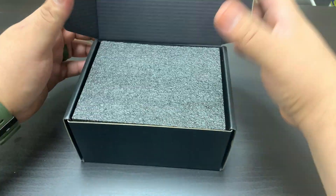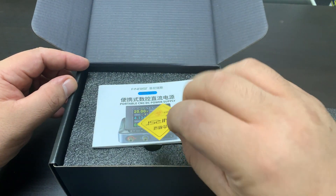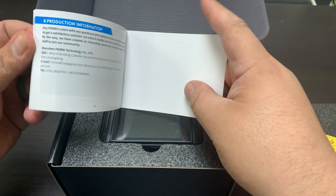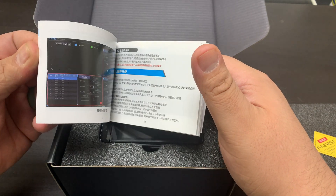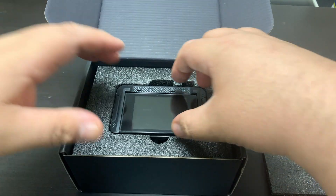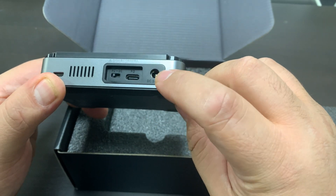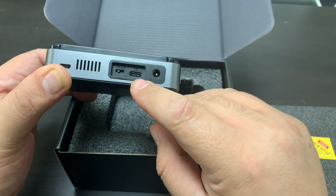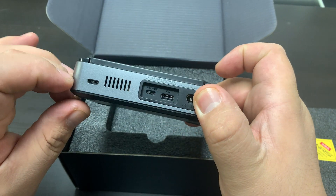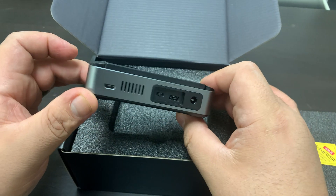It has pretty nice packaging, a nice protector layer here on the top. Looks like a quality assurance card and an owner's manual — looks to be in English and possibly Mandarin or Chinese. It's upside down. We've got our 5-volt to 32-volt jack here, looks like a USB-C, and looks like we've got a switch here. And this is a micro USB, assuming probably for updates.